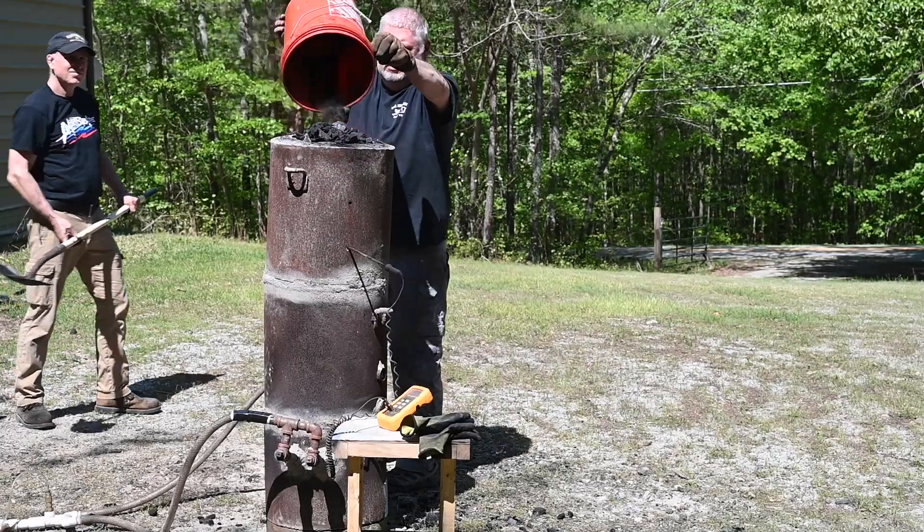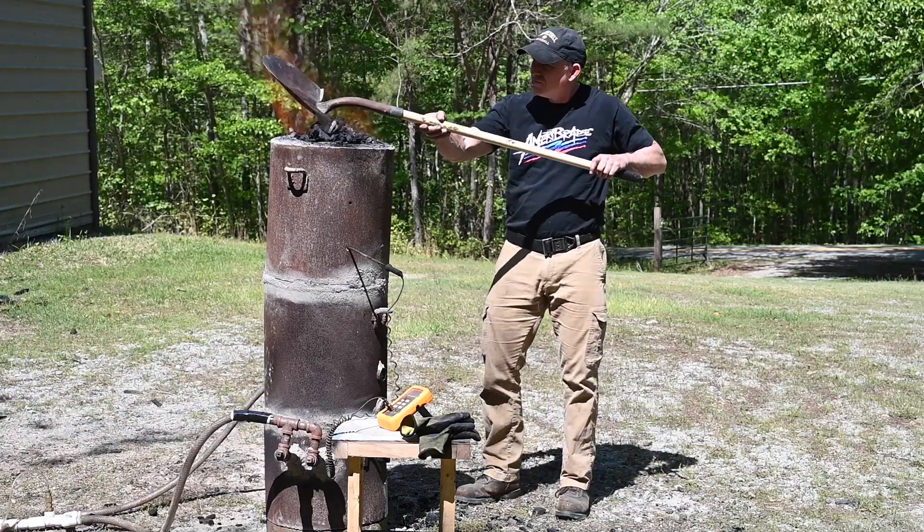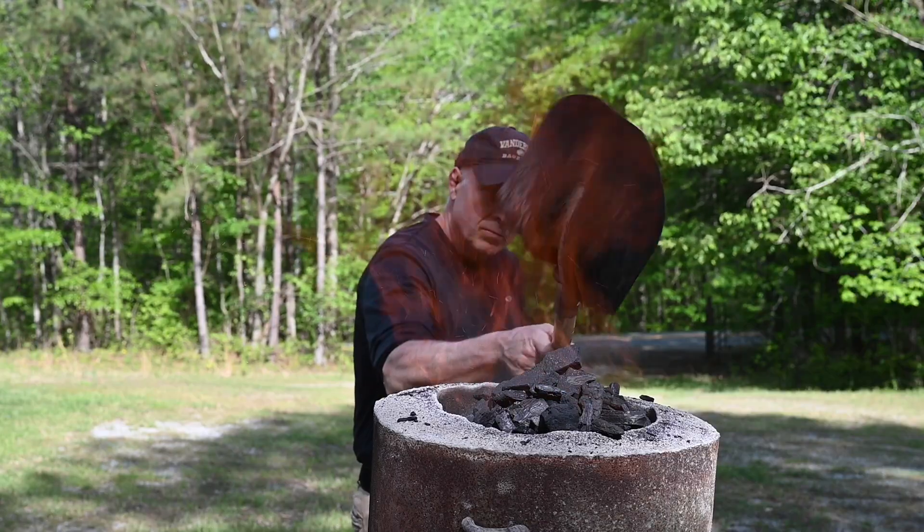I've done a couple of videos about smelting steel in the past, so I don't want to cover too much of that same old ground. Today, I'm going to give you a sense of what you're up against if you want to try this for yourself.